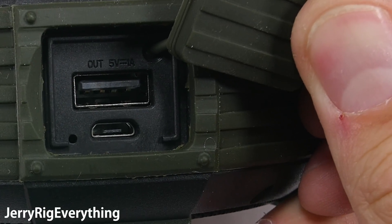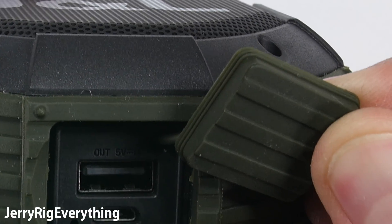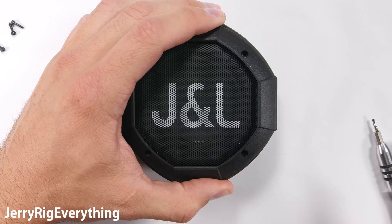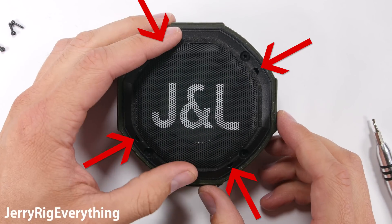Luckily there is another layer of waterproofing around the charging port on the inside of the speaker, and I'll show you that in just a second. Four Phillips screws are holding the decorative plastic faceplate against the metal grill — decorative because it has no structural functionality. The waterproofing starts below this layer.